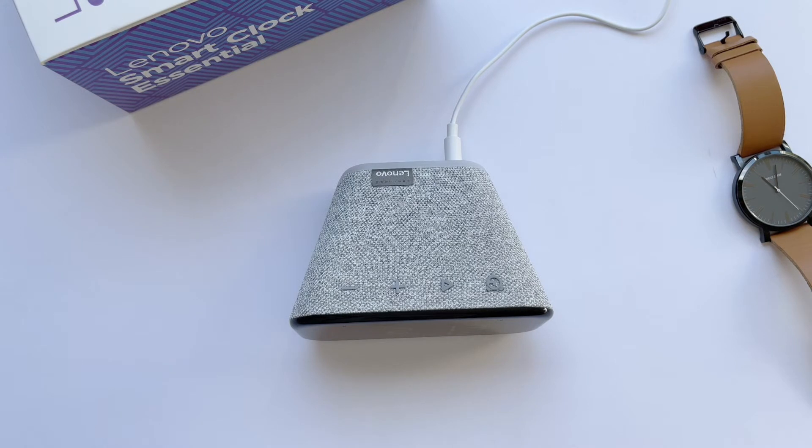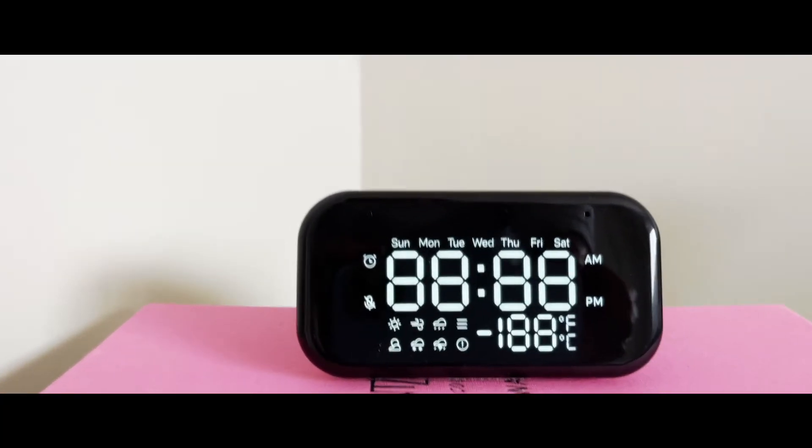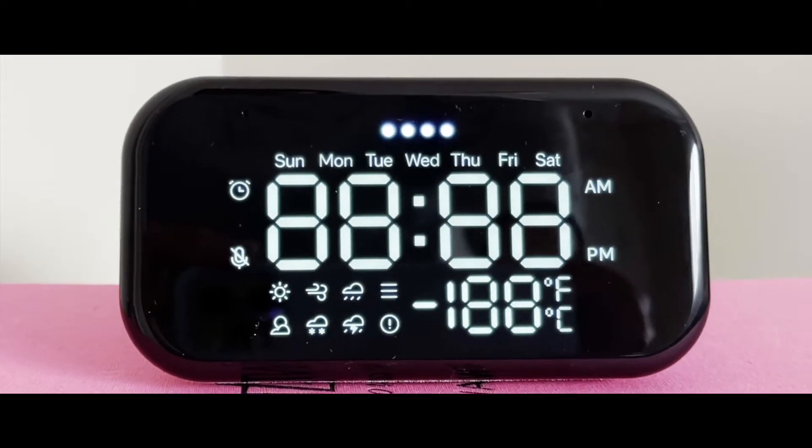Hi everyone, and welcome back to Gadget Grand where I review technology and gadgets. Today I'm going to review the Lenovo Smart Clock Essential.